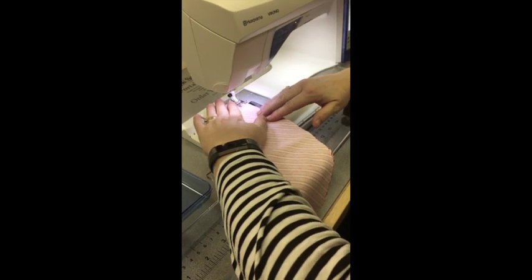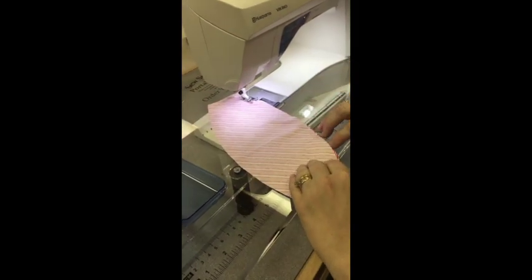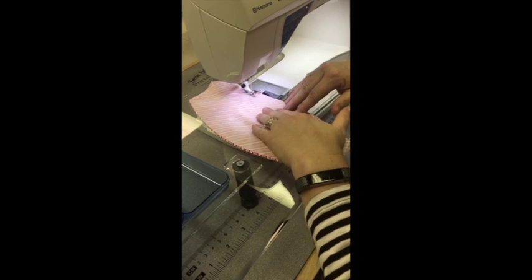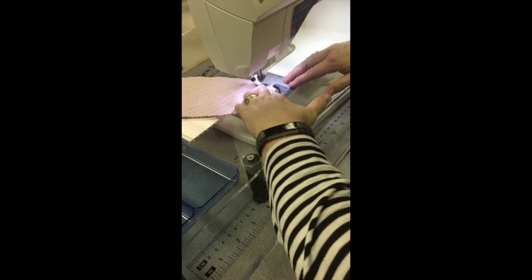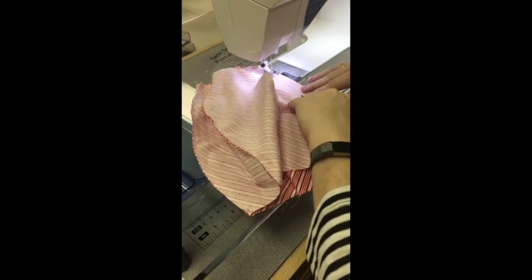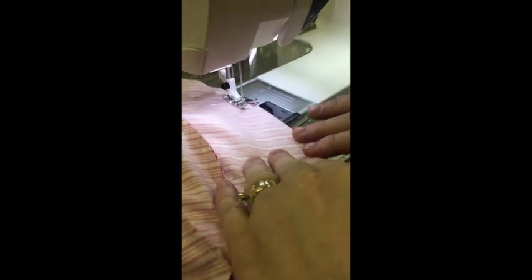I'm going to start sewing at the mark that we made using our template, using just slightly more than a quarter of an inch for my seam allowance. I'm going to sew all six sides together the same way, just following the curve and stopping at my next marking line. I'll do this six times until I have a complete ball. I've sewn the six pieces together and now I'm joining my first piece to my last piece until I have completed all the sides, stopping at my quarter inch mark.